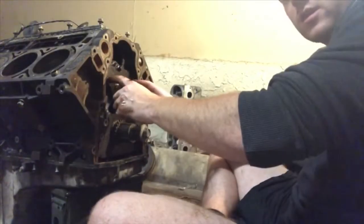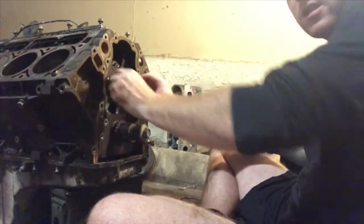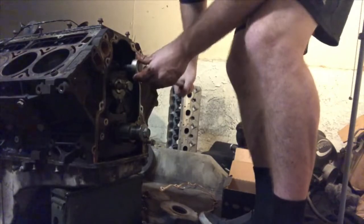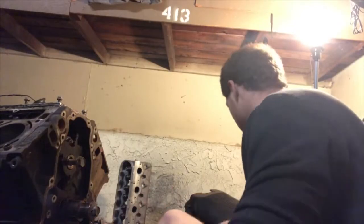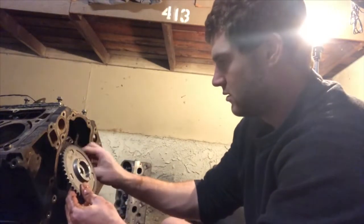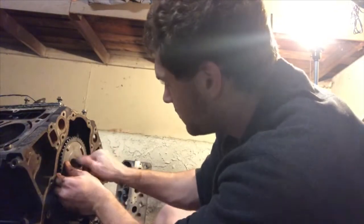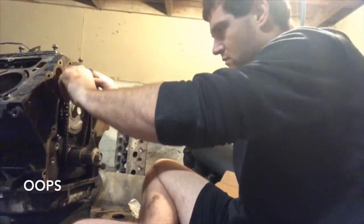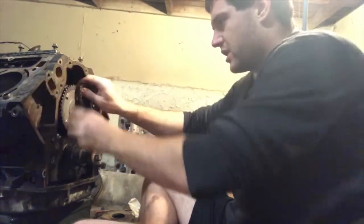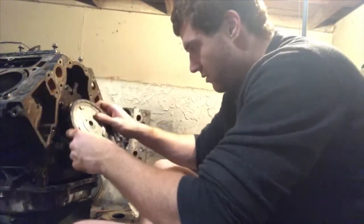The proper torque for the cam retainer plate bolts is 18 foot-pounds. Now that that's done, I'm going to go ahead and install the timing gear. I actually messed up — I'm going to want to put the chain on first; otherwise there's no way it would be able to go on.